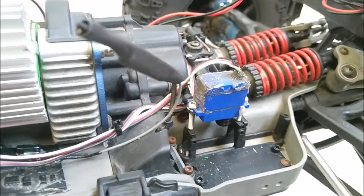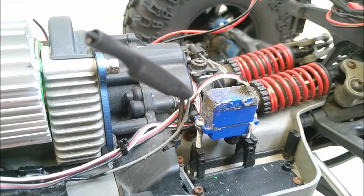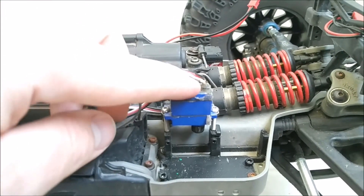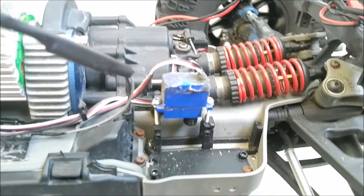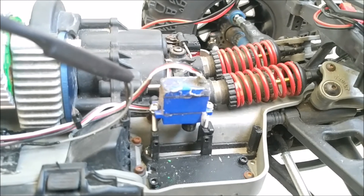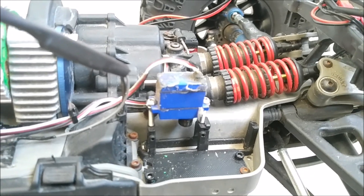That's just a little trick. You can also get a servo reverser, which I have, but this way there's one less piece of electronics to waterproof, one less piece that can break or short. I was a little worried about it being flimsy, but it's actually not too bad. It's been working, and I just thought I'd show that little trick in case anybody else has a Mamba Monster X and a Traxxas Summit. Thank you.